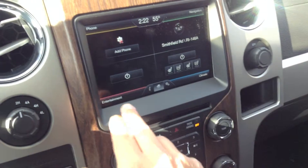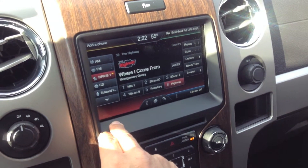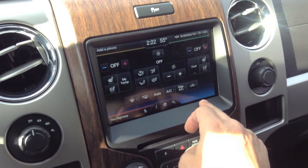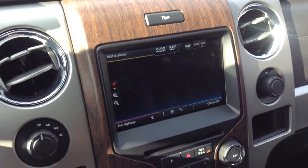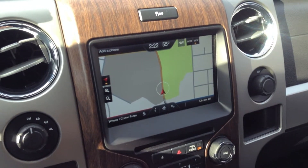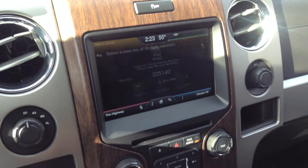Here you control your entertainment, climate, navigation, and phone. Ford uses a quadrant system on the touch screen. The lower left-hand corner controls your sound system — AM, FM, Sirius, and CD. Lower right is your climate, top right is your navigation. It loads really quick, and once you learn the system it's fairly easy to use. There's just a little learning curve if you're used to a stand-alone system such as a Garmin or a TomTom.